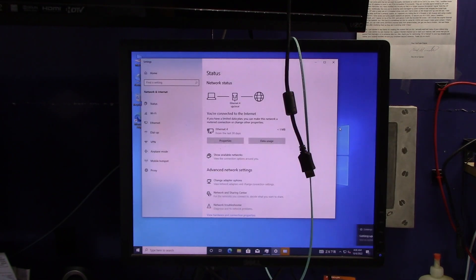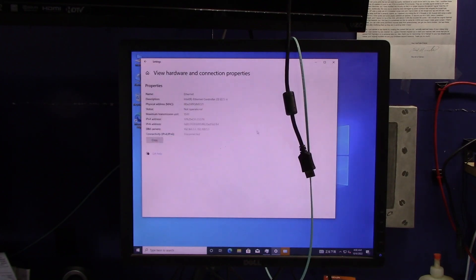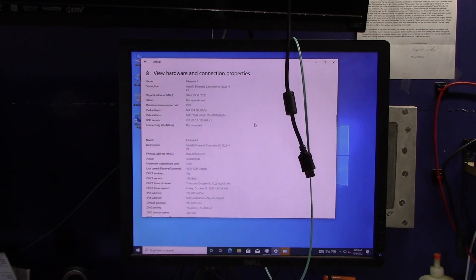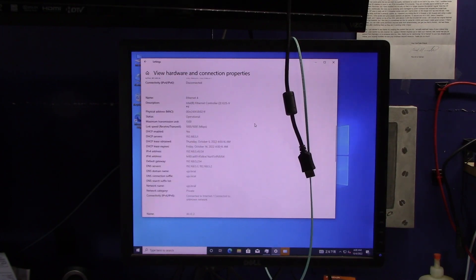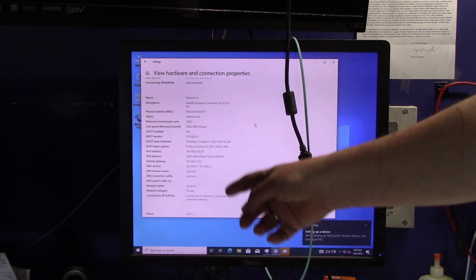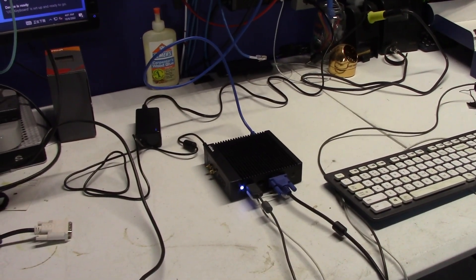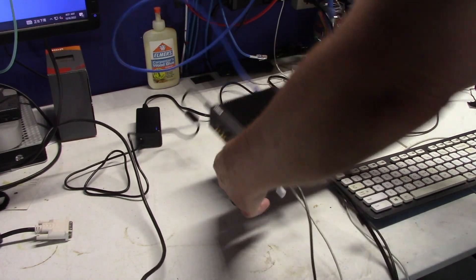We'll see if it gets an IP address — and evidently it did. So now we have connectivity. We're looking at hardware and connection properties — there we go. It's showing all four of the ethernet controllers. It's got ethernet one labeled, but Windows is identifying it as ethernet four. As you can see, it's getting an IP address on Anki Joe's Playhouse network, so we know that's working. No complaints — it's a nice little unit, well-made.